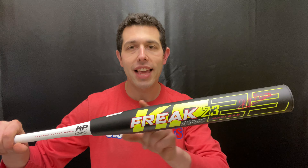This bat — Kyle Pearson likes that smaller barrel — it's going to be a 12-inch barrel, so you get obviously less of that hitting area, but you do get a little bit more of that power hitter's delight. A 12-inch barrel with a half-ounce end load up top is definitely one of those feelings that will be more for power hitters. Some guys really love that feeling.